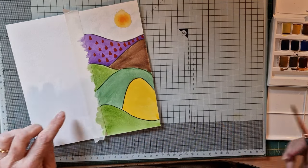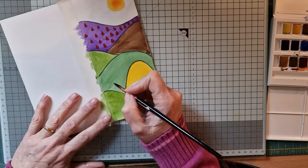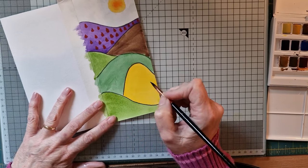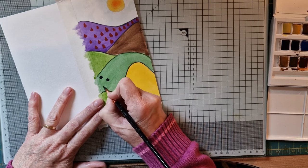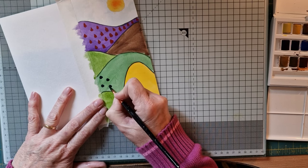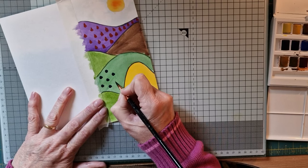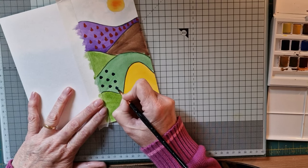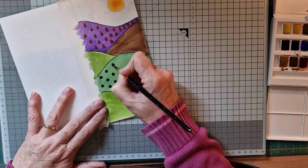I'm going to do a few little blue ones in this part here using a lovely deep Prussian blue — it's almost black, it's beautiful. I'm going to keep these round little round jobbies — or try to, shall I say. Again, it doesn't matter — it's your doodle.